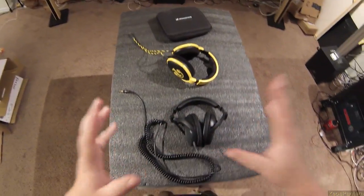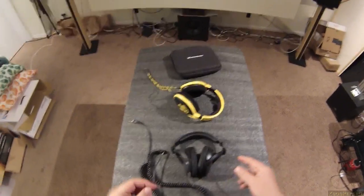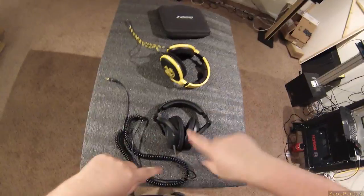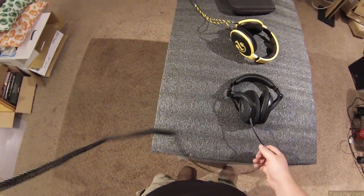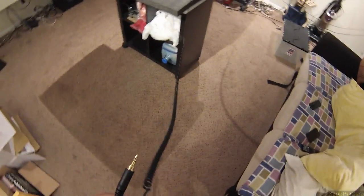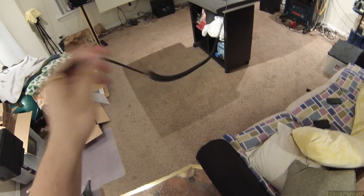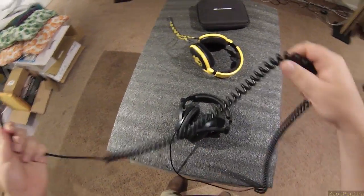Overall, I'm just reversing my previous review — which I now have to find and link to this one — where I say these are actually pretty good. And let's talk about the wire a little bit more: it's a spiral coiled cable, very long, three-and-a-half millimeter with a screw-on adapter. I can't knock them too much for that.